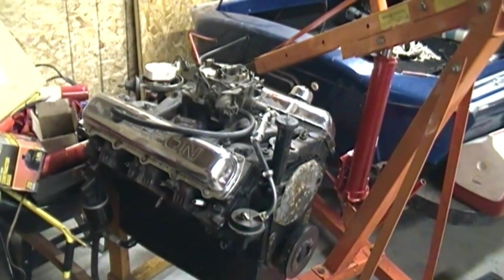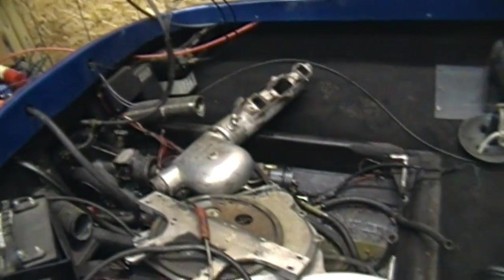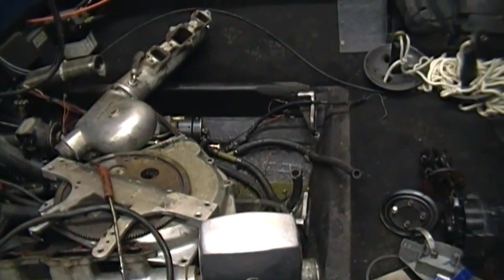I'm going to pull the oil pump out of there, and that's about all I'm going to be using off that motor. Here's a look at the boat — it's quite a mess right now. I've got a lot of cleaning and polishing to do here to get this thing ready for the new engine.